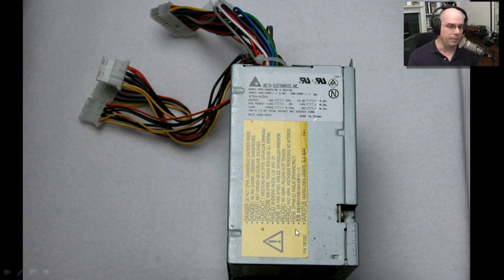Certainly don't open up your power supplies. There are capacitors in there that tend to store power over, in some cases, very long periods of time. Many of the newer power supplies will bleed off that excess voltage relatively quickly. But even so, you should not go in there and start poking around with those things. They're designed to be a closed system.